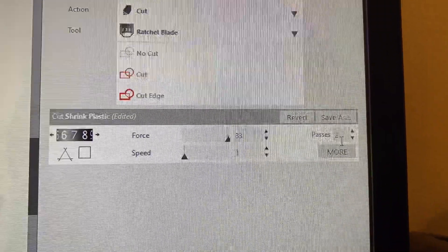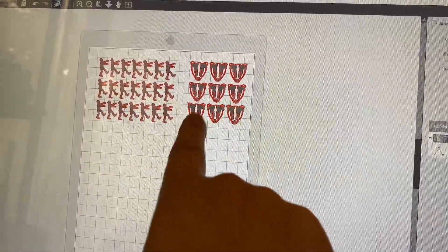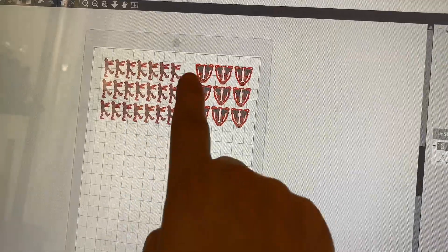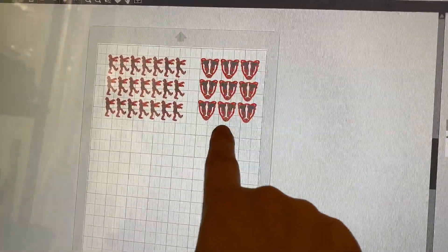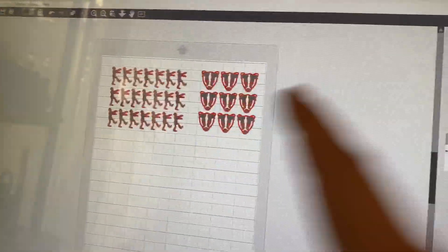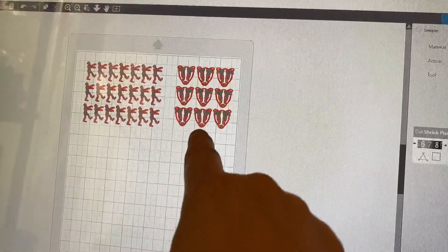Once everything is lined up, separate your colors accordingly for what you want to do. For the zombies I'm going to do green, and for the badgers I'm going to do gold — gold badgers.